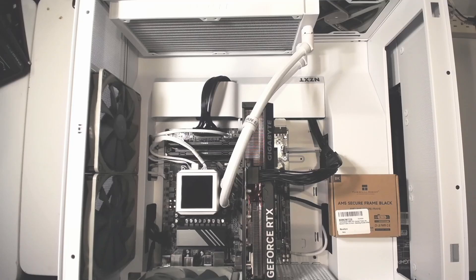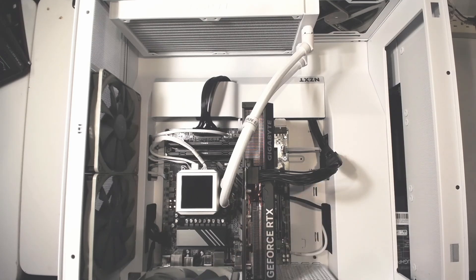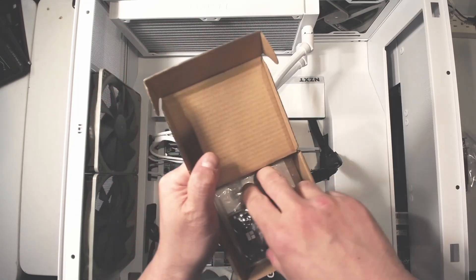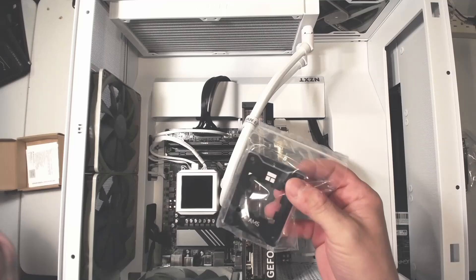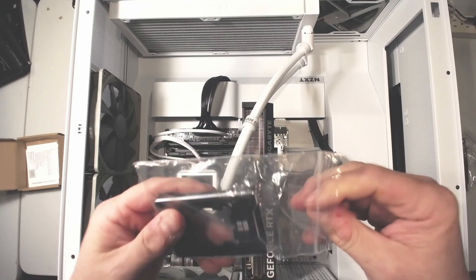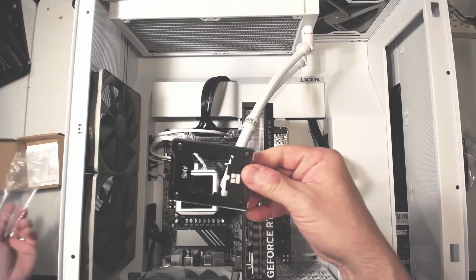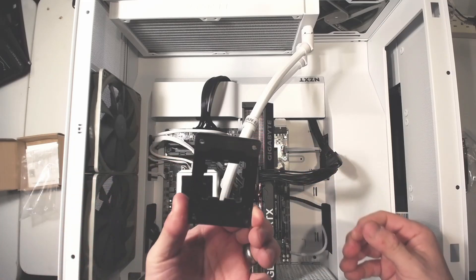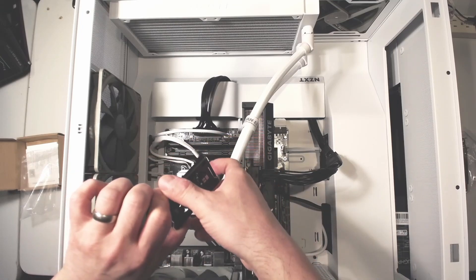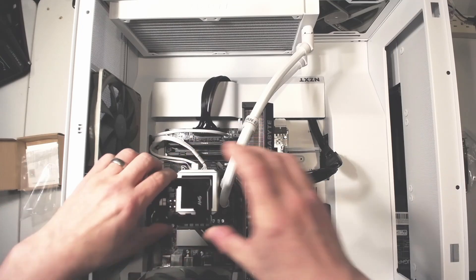We're going to be talking about installing the AM5 CPU contact frame. I'm installing this in my own gaming machine that I recently built — it's running a 7800 X3D. I actually did some research before about this hardware.